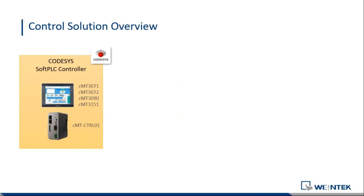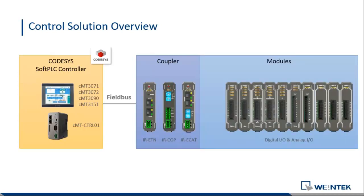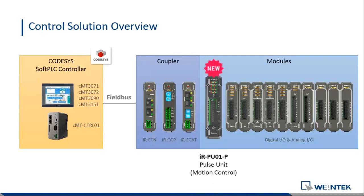This is our control solution overview. We have a CODESYS soft PLC controller. Right now you can use our HMIs in the CMT series — we have 7-inch, 9.7-inch, and 15-inch. We just released a new one called the CMT controller, which is an IoT controller. We also have couplers, digital input/output, and analog input/output. What we're going to talk about today is our pulse unit — the IRPU. PU means pulse unit, and the last letter P means it is a source unit. This is our motion control module.